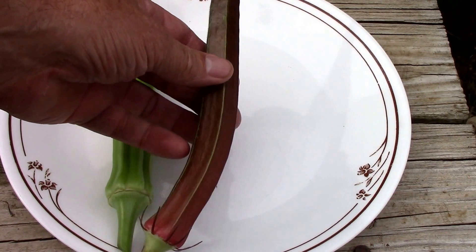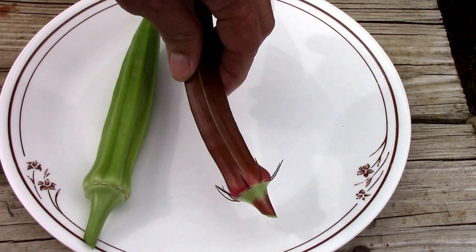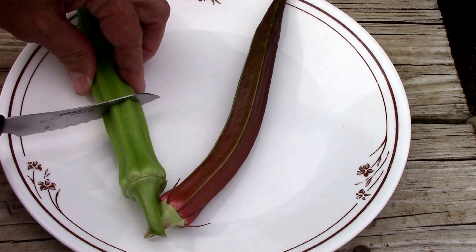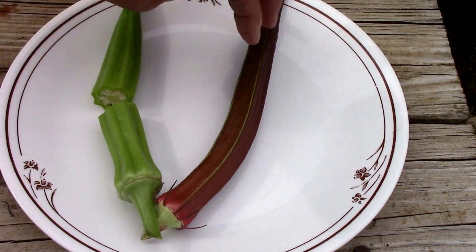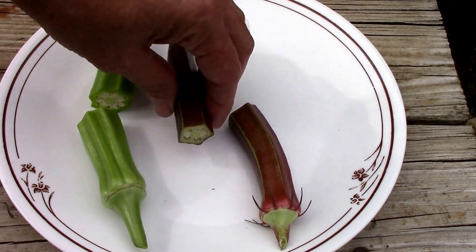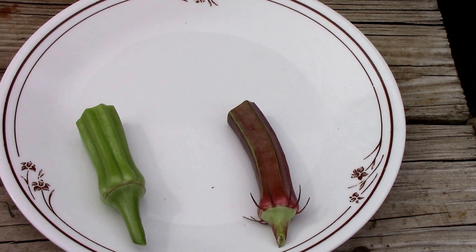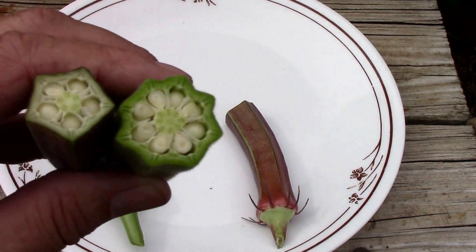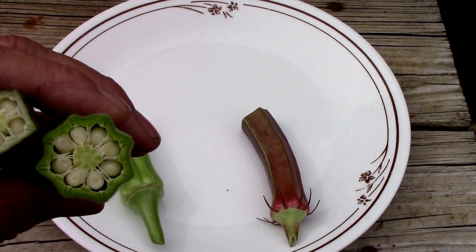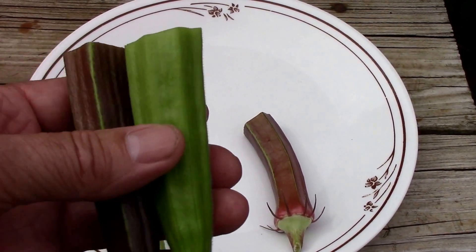First, the red burgundy — you can see it's a little more slender and it's shaped a little bit different too. Of course, like I said, these are too big to eat. Here is a look at the shape of the two. These are already forming those big seeds. They are shaped differently.